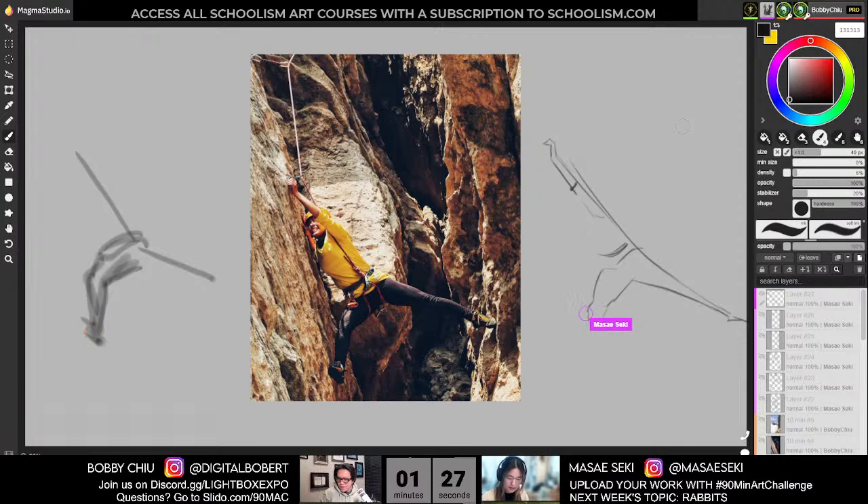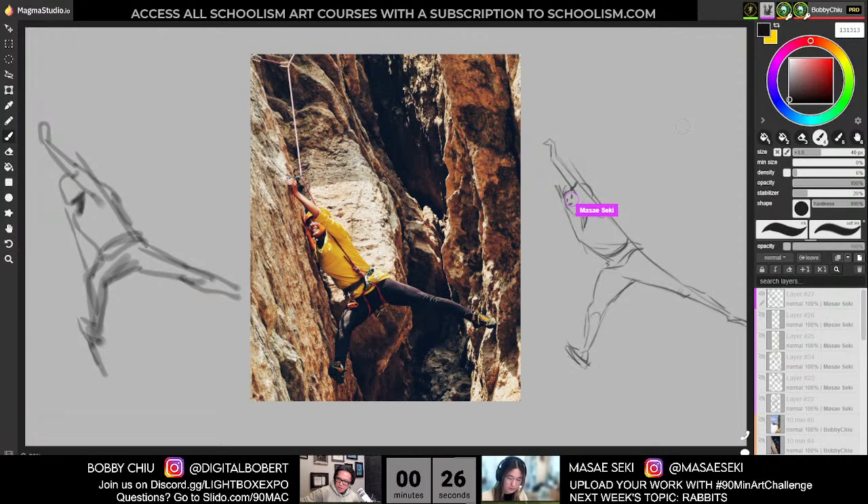Just want to give a little plug to something exciting this weekend. Saturday is going to be the Schoolism webinar with Noah Kolchak. Noah has been an art director at Pixar for quite a long time. He might actually be doing production design too now. Top of his game. I'm really interested in learning from him as well this weekend. It's free for all of the Schoolism subscribers. So if you got in on the winter sale or you subscribe to Schoolism, you'll get an email invite tomorrow to register for the free webinar with Noah.